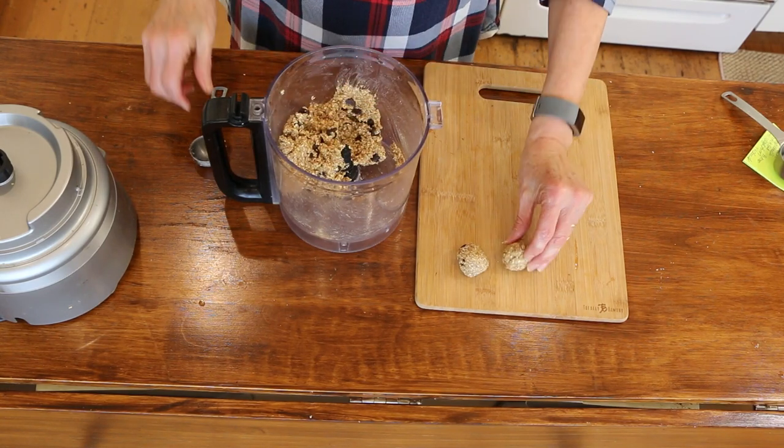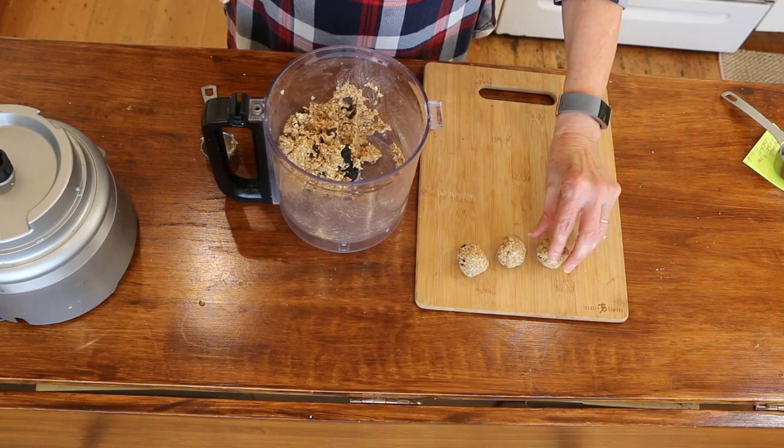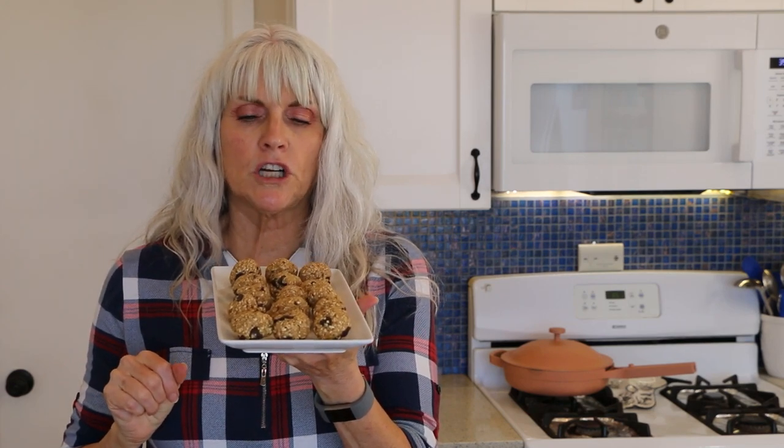And that is it — how perfect is that! I'm just gonna finish rolling up all these balls. I made 15; you get 12 to 15 depending on how big you make your balls. Full disclosure, this is High Carb Hannah's recipe — I like to give credit where credit is due, and this is a great one.